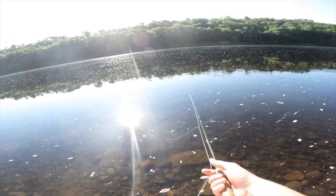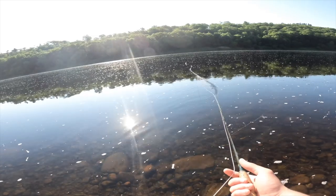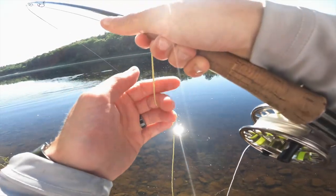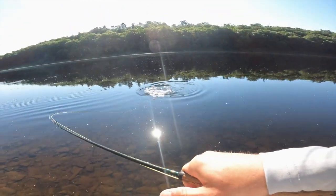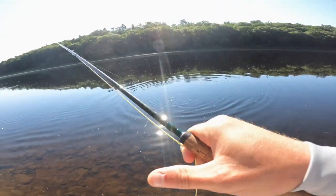There we go. I'm just gonna drift it, I think. Nice little popper smallie. There's not much fight on this six weight, but they're fun.